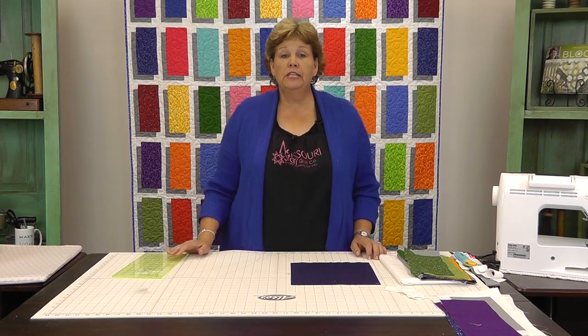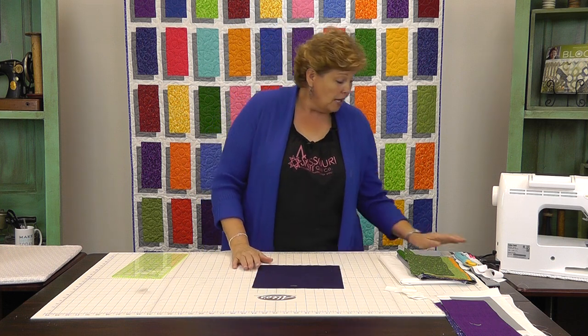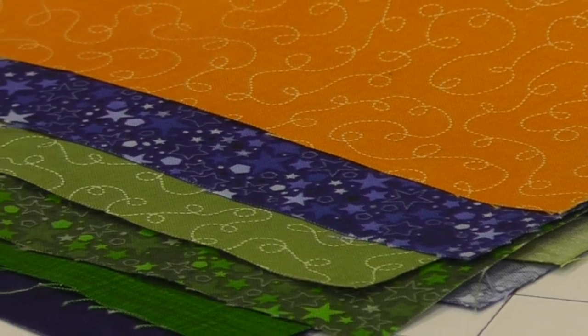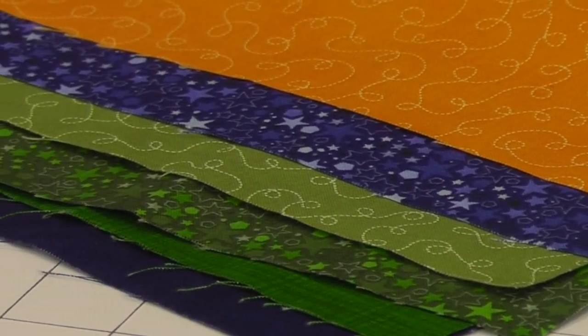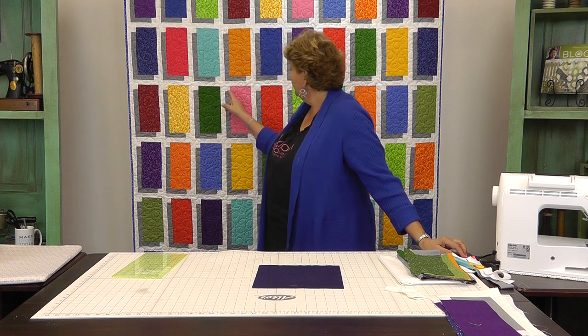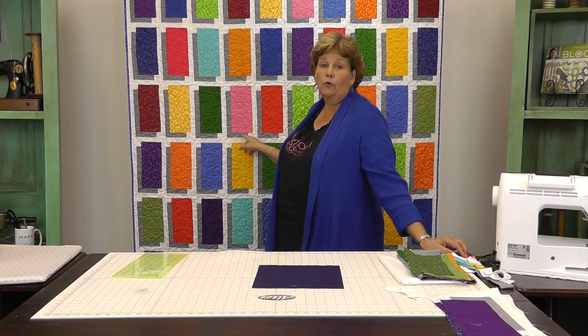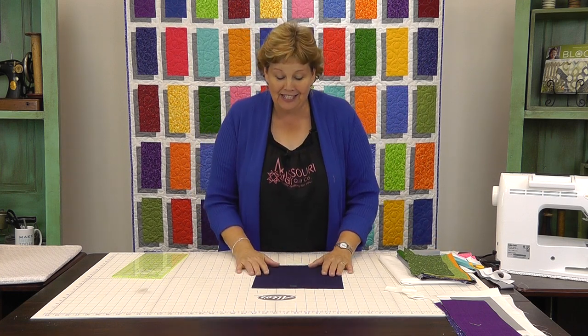To make this quilt, what you need is one packet of ten-inch squares. The fabric we use is called Basically Patrick, and it's by Patrick Losey for RJR — just this bright, happy line. You're also going to need two yards of white fabric for your sashings, and you're going to need one and a quarter yards of gray fabric. It's going to go together so fun — wait until you see.